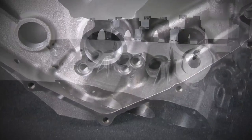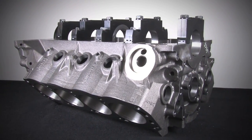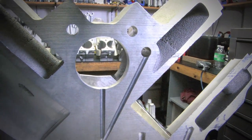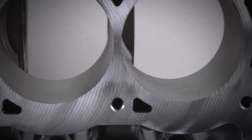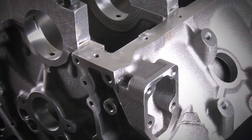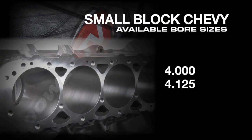Following the success of the Chevy block, Dart also released an SHP version of the small block Ford, offered in both short and tall deck. All SHP blocks feature Dart's priority main oiling system that directs oil to the main bores before sending oil to the camshaft bores. Siamese bores help tie the entire block together, while extra thick decks ensure reliable head gasket seal.